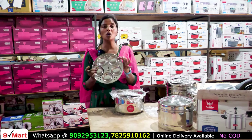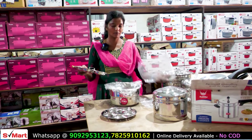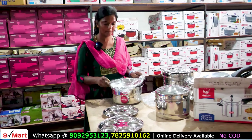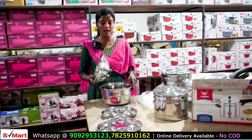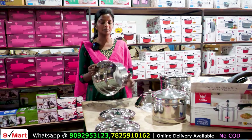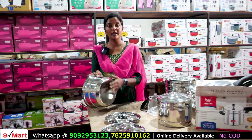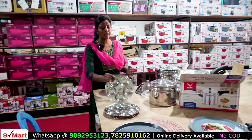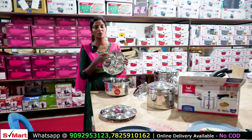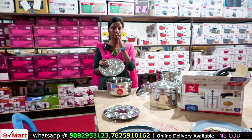Here we have holes. Here we have a double plate. The double plate holds 5 idli. This is the bottom lid. Here we have thickness — it is the bottom and it is heavy weight.